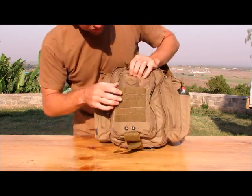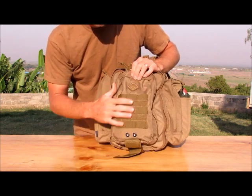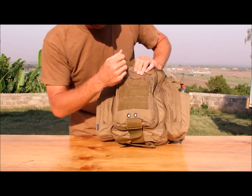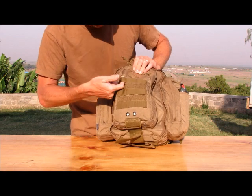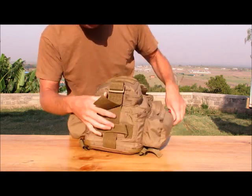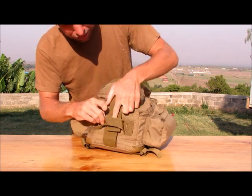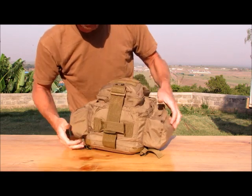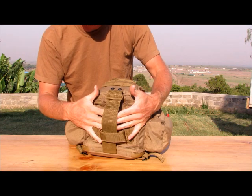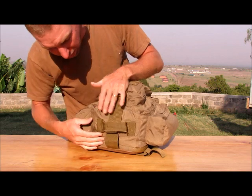On the outside, as you can see — Hazard 4. I've never had a Hazard 4 bag before but I'm very impressed; I would buy from them again in a heartbeat. On the outside you've got your hook and loop, MOLLE attachment points, and a very nice large strap on the bottom. You can cinch it down if you need to — you could put a sleeping bag on this thing if you wanted to. It's also got a grab handle on the bottom, very well stitched.